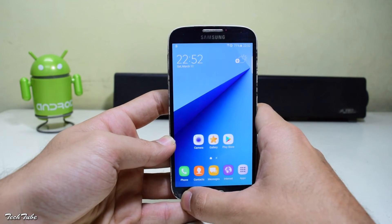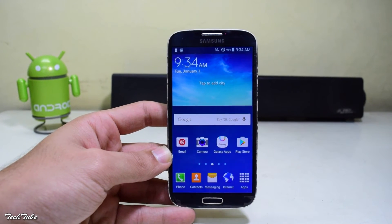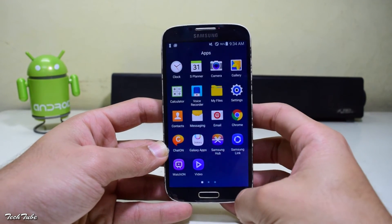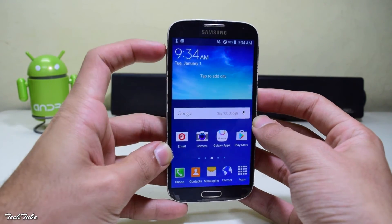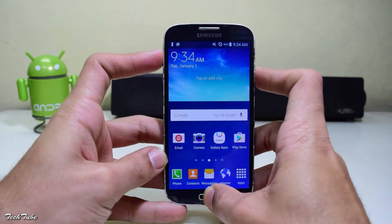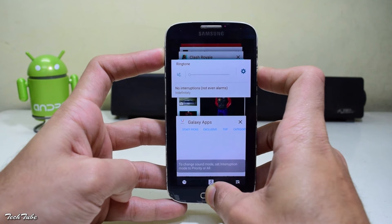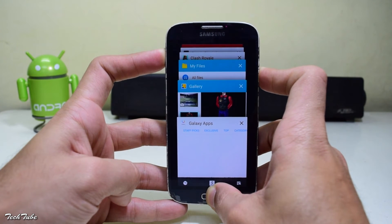To install the ROM, head to the link given below and download the ROM for the i9500. Before starting, you need to have a custom recovery installed — for that, watch my previous video. Start by pressing the Volume Up, Home, and Power buttons altogether. Hold them until you see the S4 logo, then release them to boot into recovery.